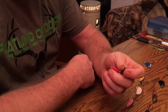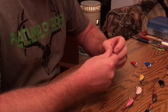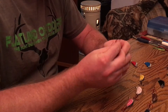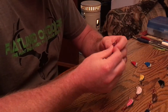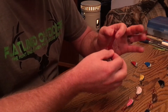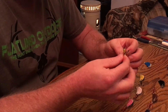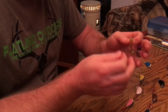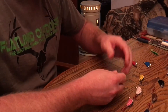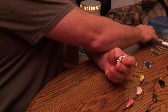They all come with treble hooks, as you can see. When you get them, you can take them and replace the treble hooks for a single hook. You can get a worm, plastic bait, live worm, whatever you want, and put them on there and fish that way, or you can take a minnow. Any rubber baits or plastics work great, live minnows work awesome, or the fake rubber ones — they work really awesome too.